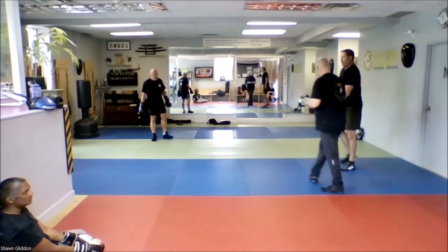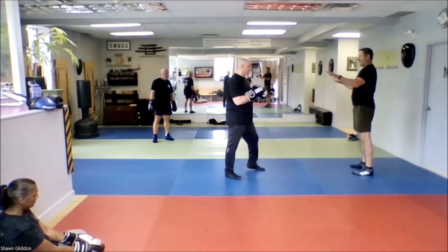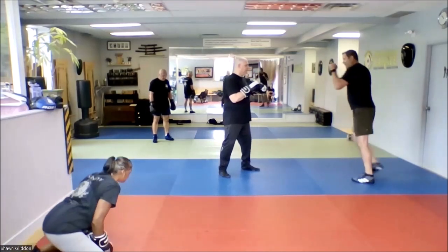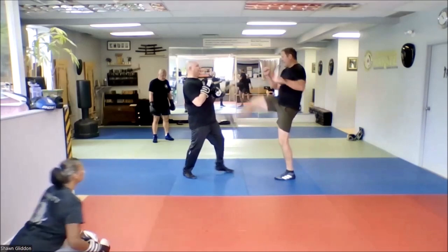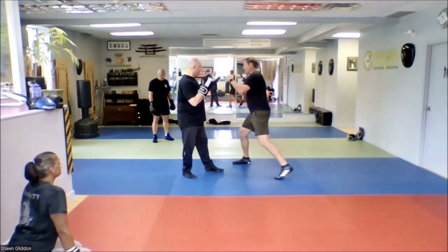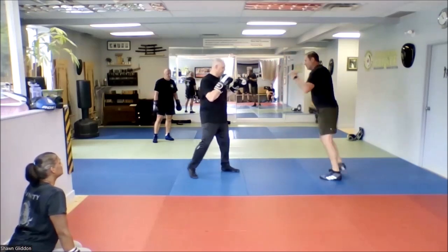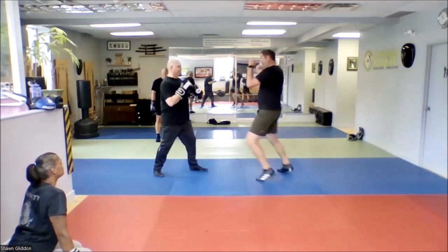Let's do it before the counter piece. I'm here — I throw the low shot, I throw half of the flunk down, and then I cross. So if I do it again: low shot, half of the flunk down, cross.